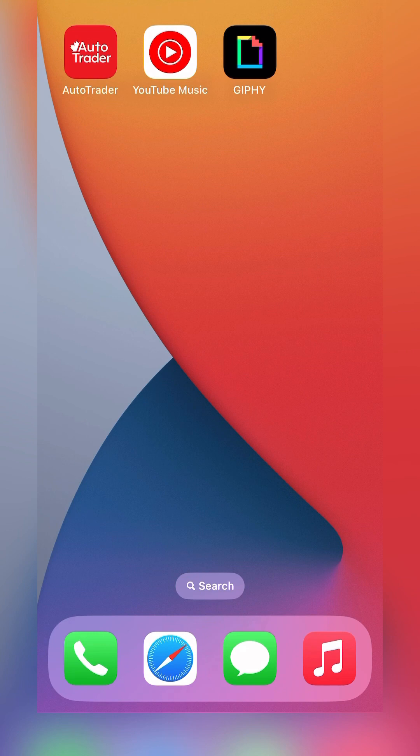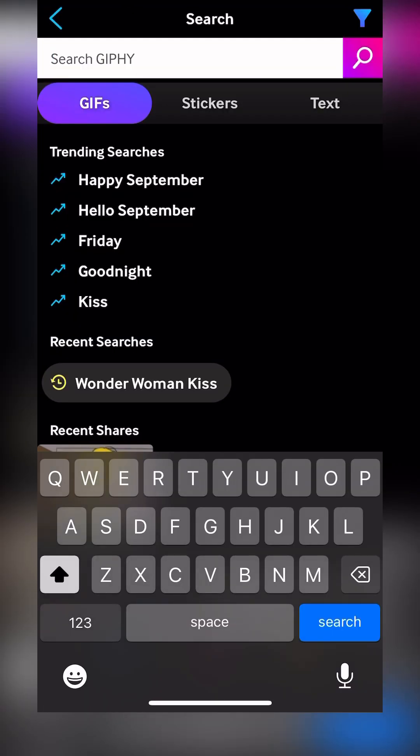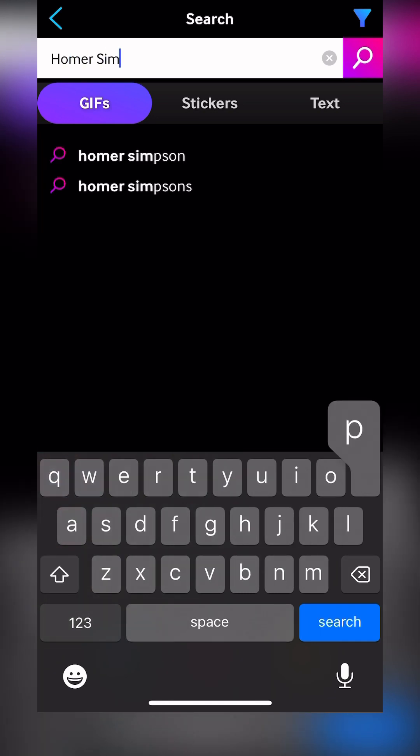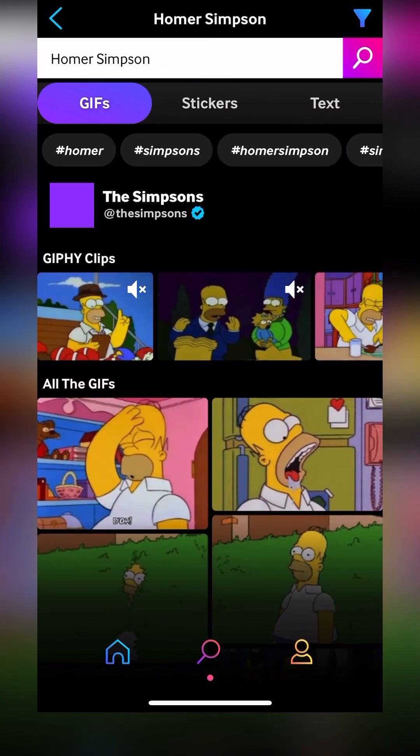But we're not limited to using just your own Live Photos. In this example, I'm going to use the Jiffy app. We're going to use an animated GIF, so let's do a search. Maybe we'll search for something pretty popular, something everyone will know — of course, Homer Simpson.